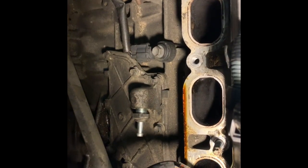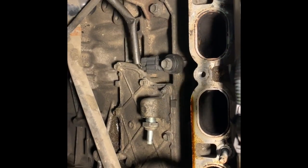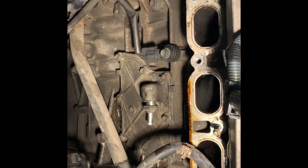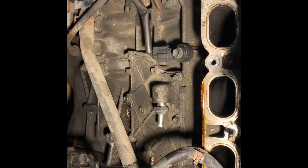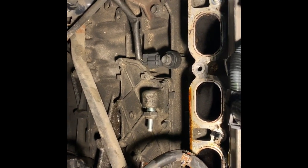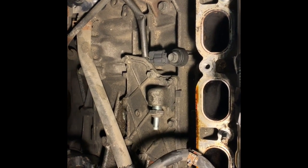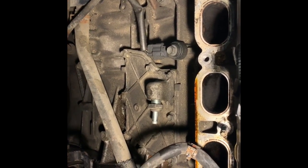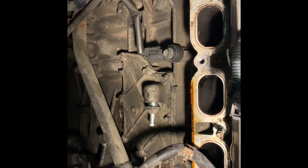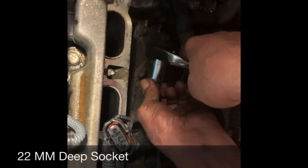As you can see, there's the PCV valve. There are different ways to get to it — you can go from underneath, or like I did, remove the air intake, the throttle body, and the intake itself. You can see the PCV valve clearly. We're going to replace it with the new one I bought from my local Toyota dealer. I'm using a 22 millimeter with a half inch ratchet to open it.